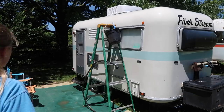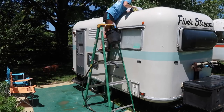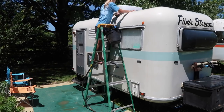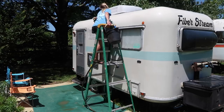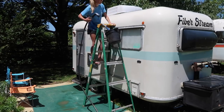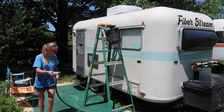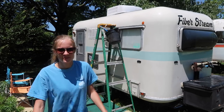Finally one side is completed, so on to the next step. I'm going to go ahead and clean off the roof on the other side and then we'll get started washing the body of the trailer.